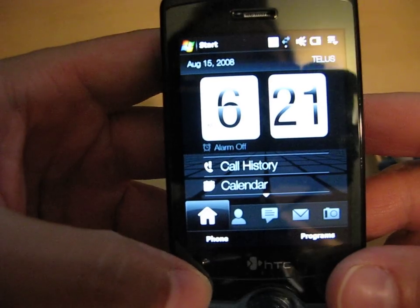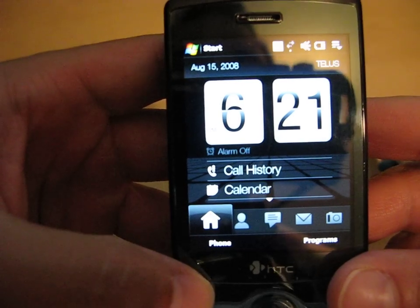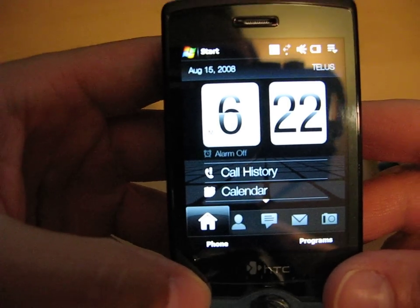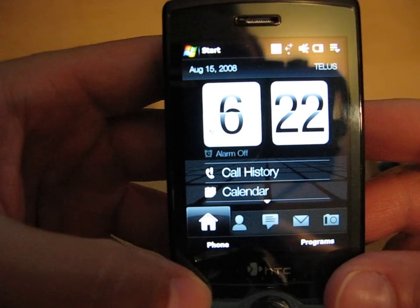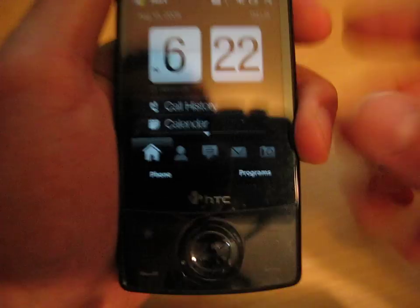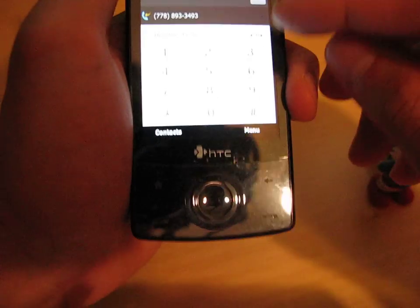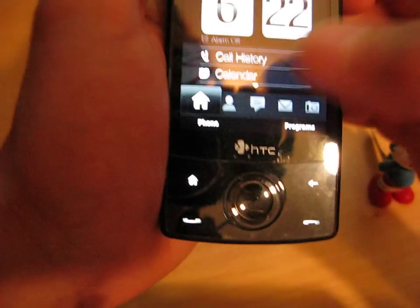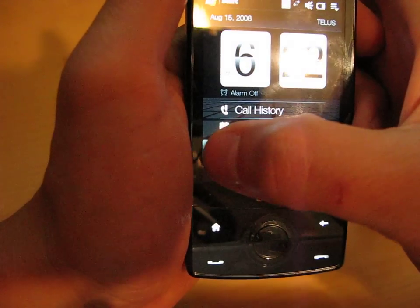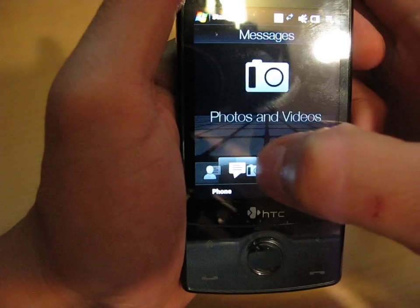I'm just going to quickly go through the TouchFLO, and the TouchFLO definitely does not have lag, as some people complained with the original ROMs that were released by HTC. I think this TELUS ROM is very fast. In the few minutes that I've used it, I haven't had too many complaints. I'm having to look through a camera and touch the TouchFLO, so it's a little bit tricky. But as you can see, I'm just dragging through — there's no lag at all.